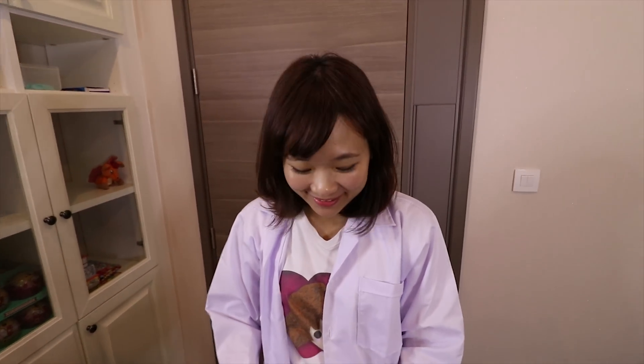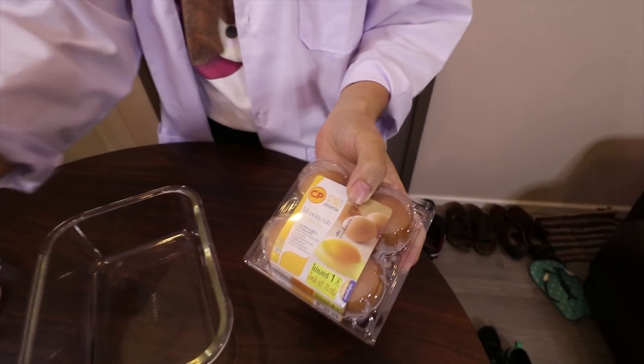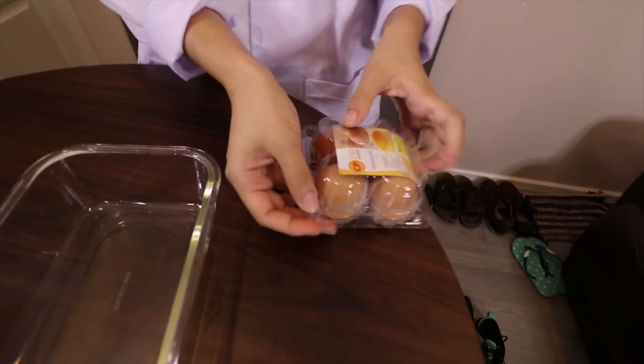Hello everyone, I'm Ellie. Today we're going to do a bouncing egg experiment. This is what you need: an egg and vinegar. You also need to have an empty container — I recommend you use glass because vinegar is acid.